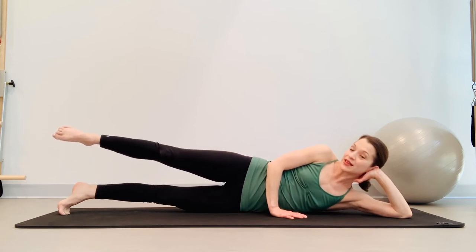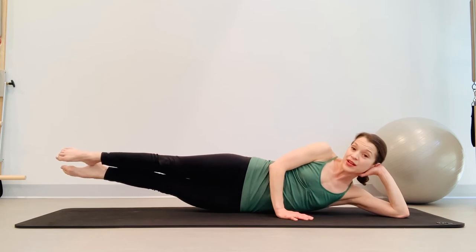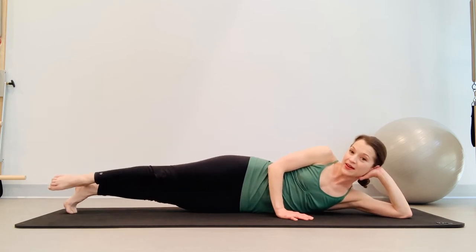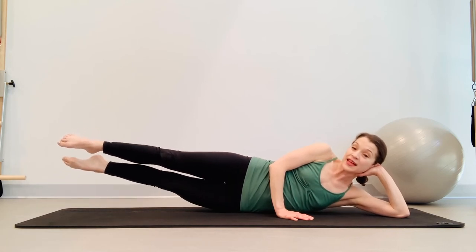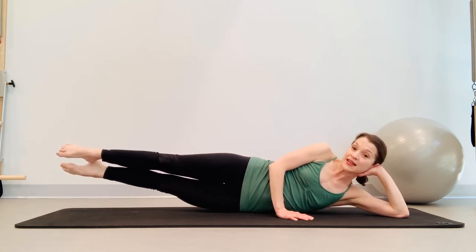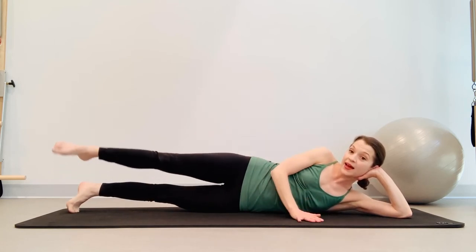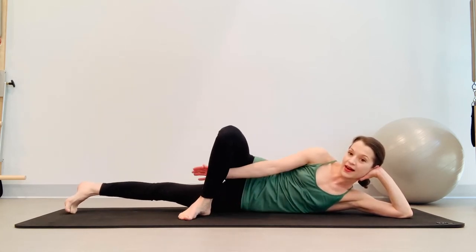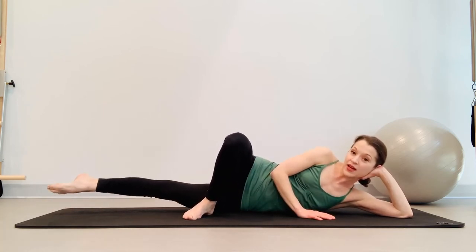From here, lift up that right leg a little bit, then lift up the bottom leg — reach, reach, reach, and bring it down. Let that leg up, reach the left leg long out of the hip, and lift, lift, lift, and bring it down. From here take your right leg and cross it over — we're going to do some inner thigh work on that left leg.